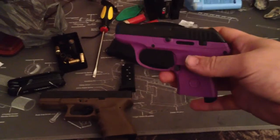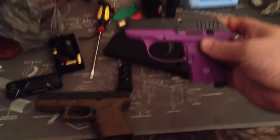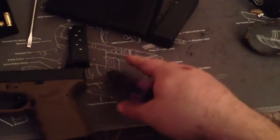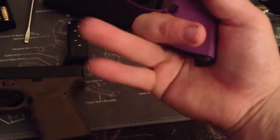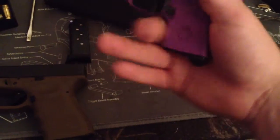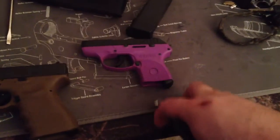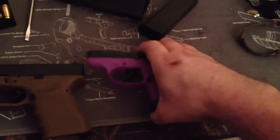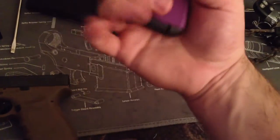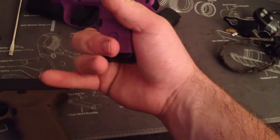This thing is tiny. This is a woman's gun for sure. I can only get one finger on it, even with that little pinky extension. I'm going to try to do this one-handed. The chamber is clear. Even with that pinky extension, I can really only get one and a half fingers on the gun.